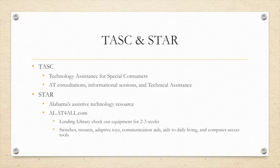This equipment includes switches, mounts, adaptive toys, communication aids, aids to daily living, computer access tools, and more.